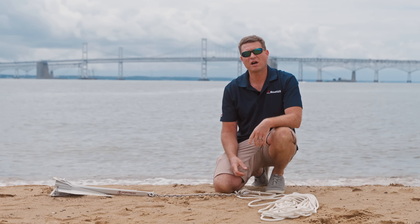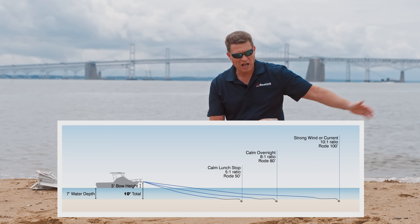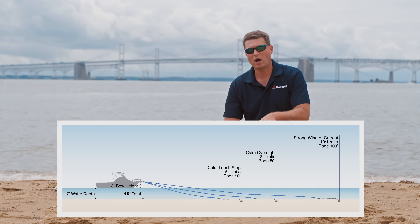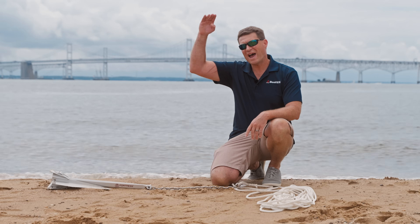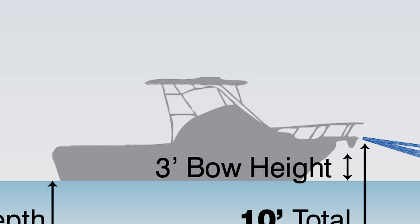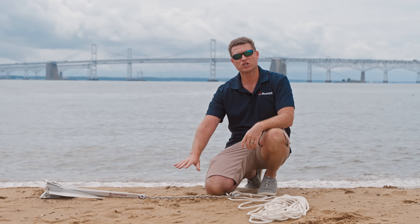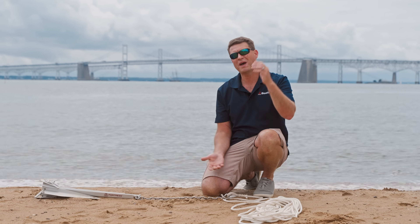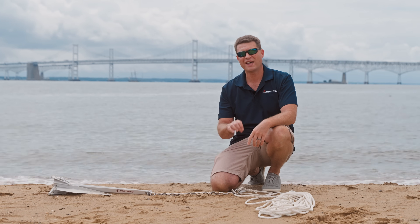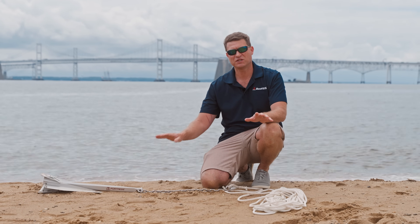The other thing you're going to hear me talk about is scope. Scope is a ratio — the deeper the water is, the more line you have to pay out to make your anchor set. Scope is measured as bow to bottom: water depth plus the distance from the water to the bow. So if you've got six feet of water and three feet to the bow, your magic number is nine. The ratio you need is five to one — that is the minimum you need for the anchor to have the best chance of setting and staying correctly.